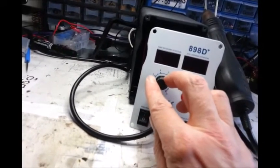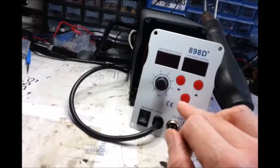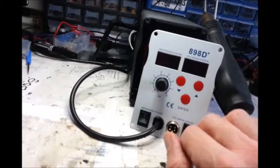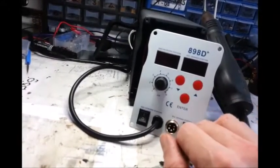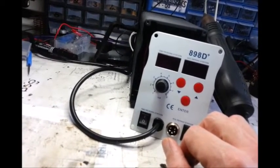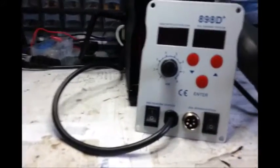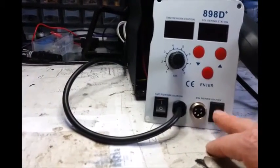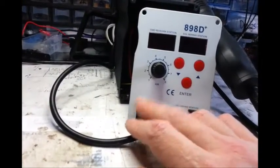This is for the speed — this little turny-turny knob there. And you've got this, which is for the solder iron. You press enter and you go up and down in temperature. Press enter and it goes to that temperature whether it's less or more than what you had it before. Pretty basic operation. You switch either of them on or off — that's for the solder iron.